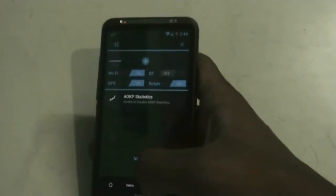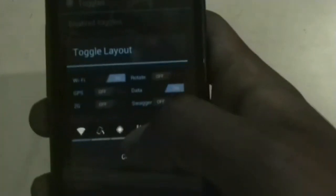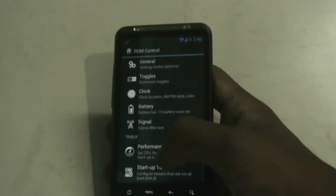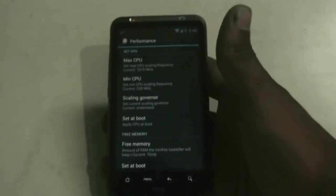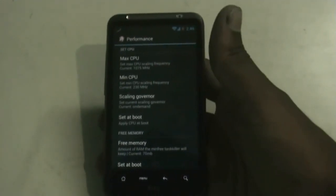You can change the toggles in the notification panel from here. As you can see, the toggle has changed. You also get a performance tab to set your maximum and minimum CPU frequency, which is very useful to save your battery and make your phone faster.